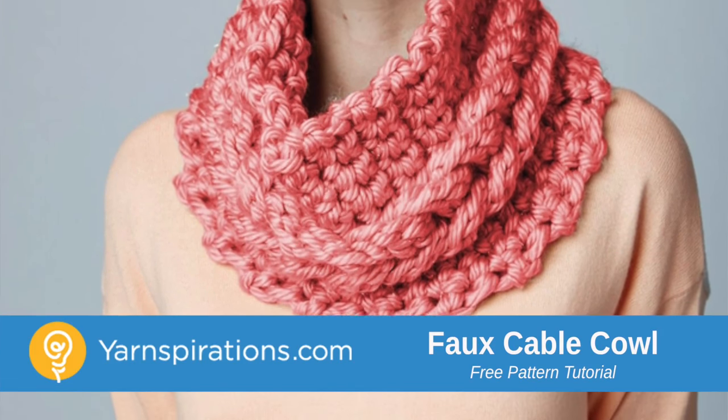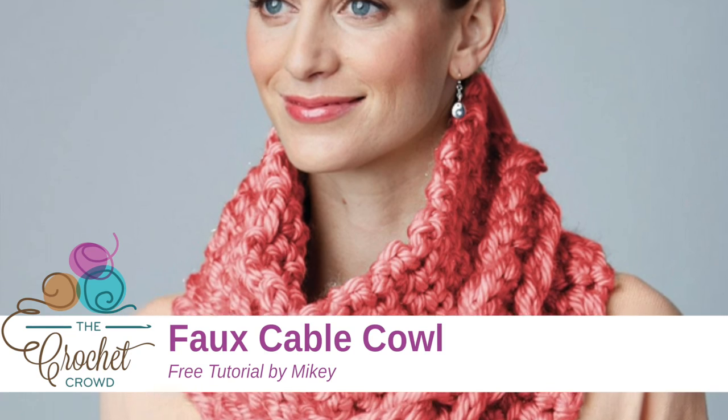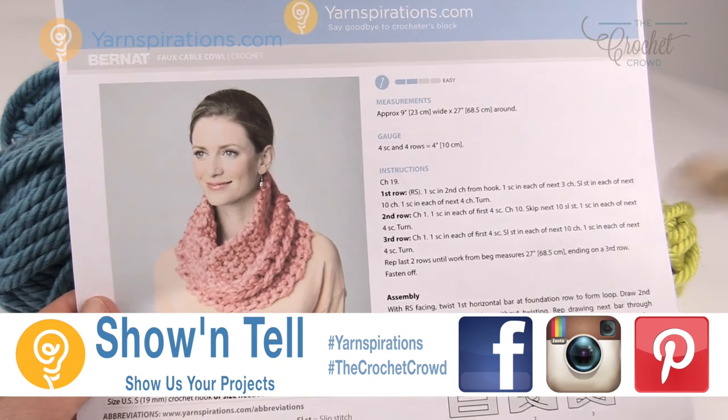In today's tutorial let's do the full cable cowl. There's a lot more going on in this cowl than it looks like. Welcome back to The Crochet Crowd as well as yarnspirations.com. I'm your host Mikey. Today we're gonna work on the full cable cowl. There's a little more going on in this pattern than it looks like.